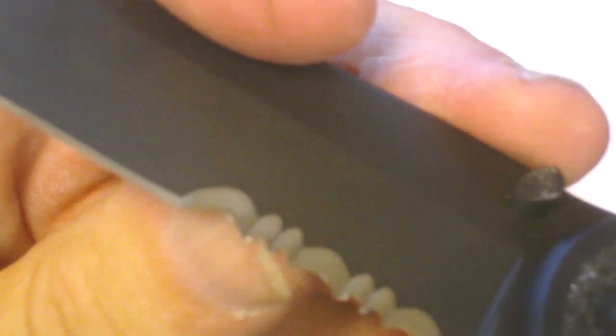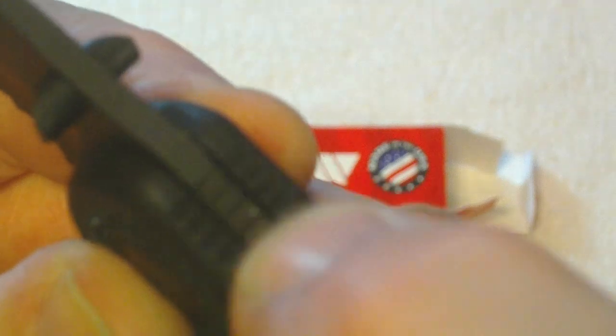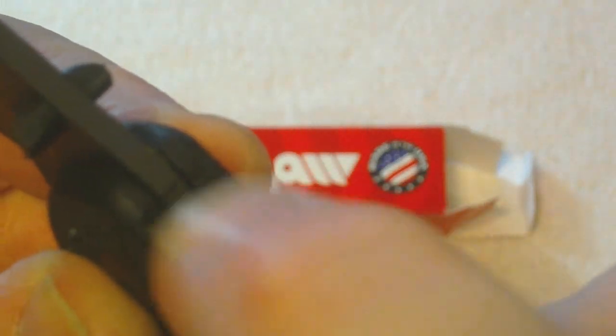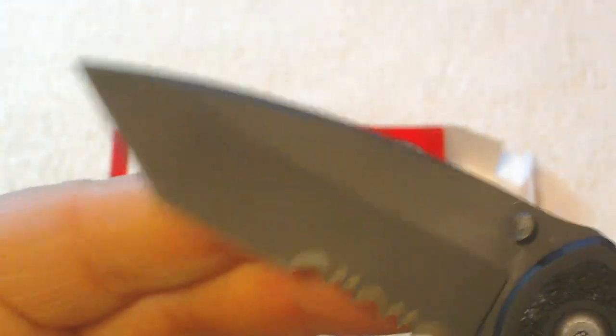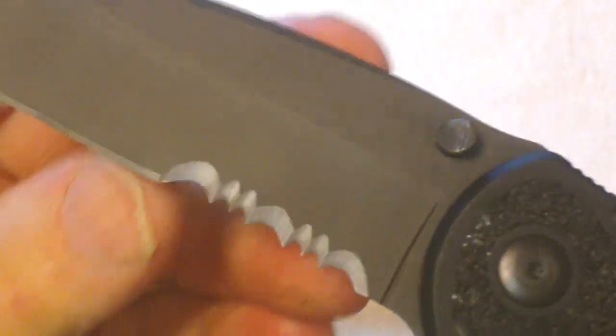I kind of like these Tanto blades myself — I think that's why he picked this one out for me. It's got the rigid texture here, you can really feel this thing. It doesn't have a lot of serrations for gripping, but it's got enough — don't get me wrong, you can hang on to this thing. I've seen some that had a lot more, but this works fine.